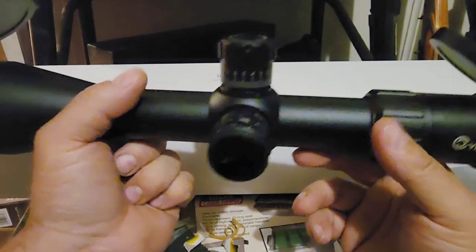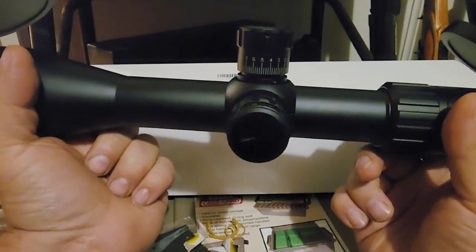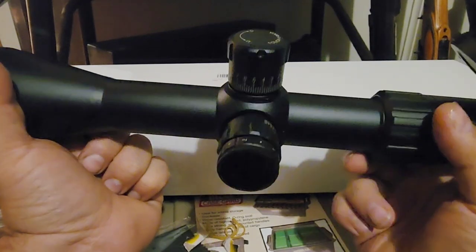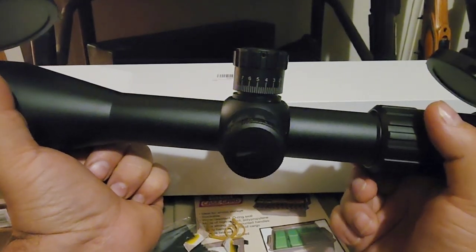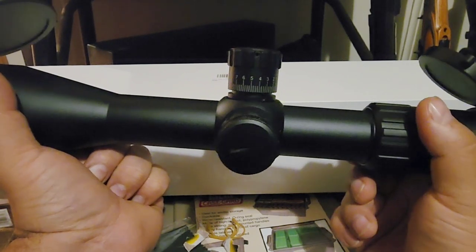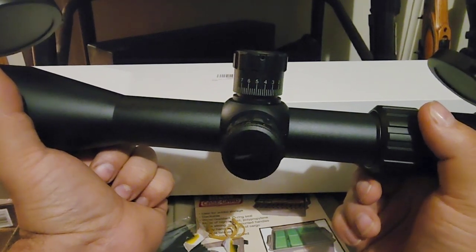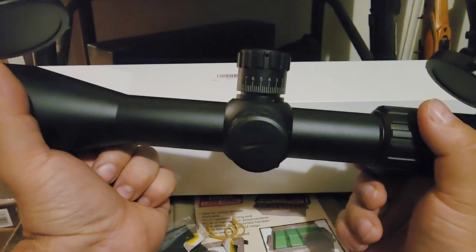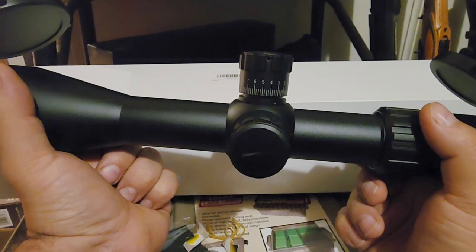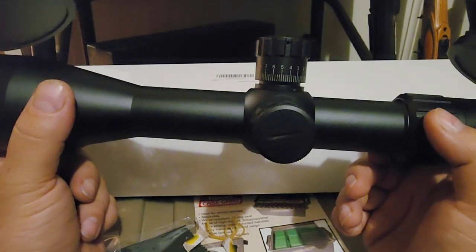They advertise this as being able to handle 1000 G's of recoil shock. The listing says compatible with 308 and 30-06, but 1000 G's of recoil is like 300 Win Mag territory or some of the 338s. A 308 or 30-06 on a medium-weight hunting rifle pushes around 800 G's of recoil shock, so the 1000 G rating covers roughly 300 Win Mag or some of the 338s.